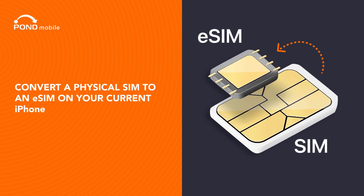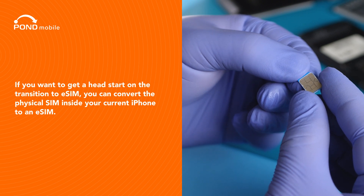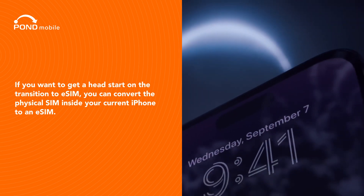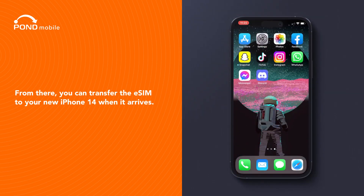Convert a physical SIM to an eSIM on your current iPhone. If you want to get a head start on the transition to eSIM, you can convert the physical SIM inside your current iPhone to an eSIM. From there, you can transfer the eSIM to your new iPhone 14 when it arrives.